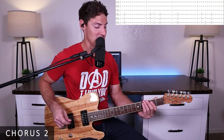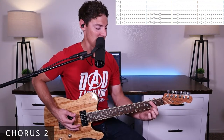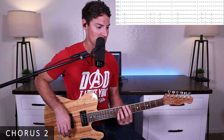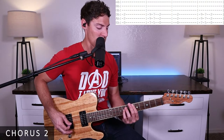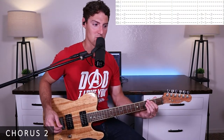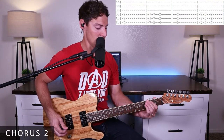To start off, we're going to play an E power chord on the second fret of the A and D strings. Then a B power chord on seven and nine, then an A power chord on five and seven, and back to our E power chord. Then E power chord again, back up to B, A, and back to E.